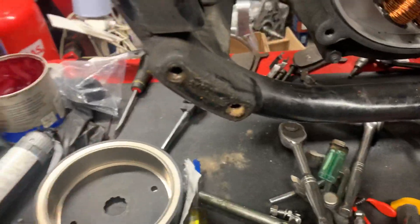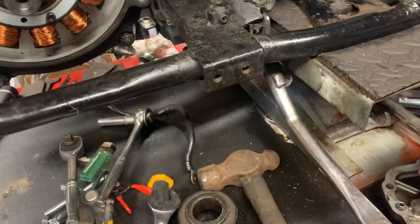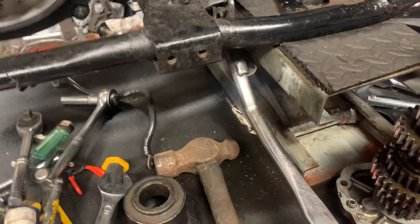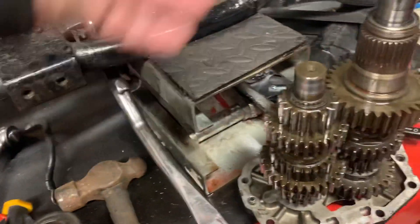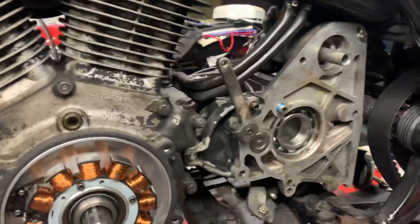Really good move, because if one of those magnets comes off they get wedged in here and rip all this to bits. Then the magnets, being magnetic, stick to the primary chain and everything inside your primary. So it is really a very good idea to do this upgrade.